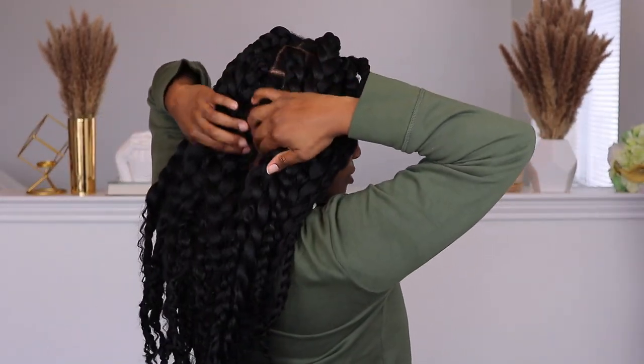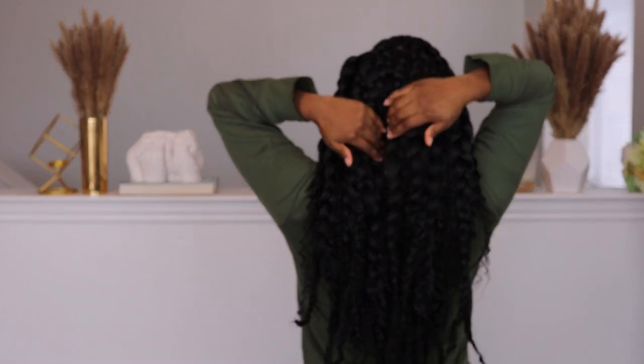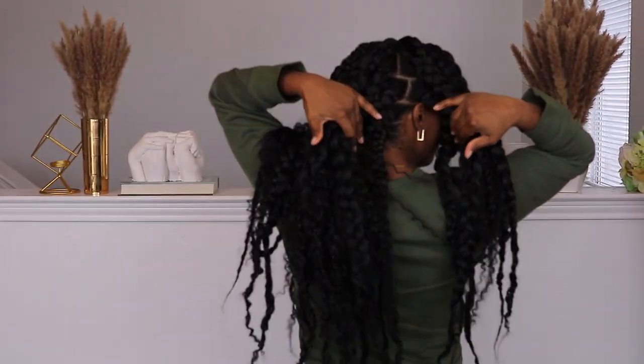I've done a similar style like this before on my channel without the curly hair — I'll have that linked. They both came out amazing, but I definitely love how this one turned out. I'm also going to show you some cell phone footage so you can get a better visual with different lighting and see the luster and shine of the hair and how seamless it looks in the front. I just love jumbo braids — they look really really nice, which is probably why this is my second time doing this style.